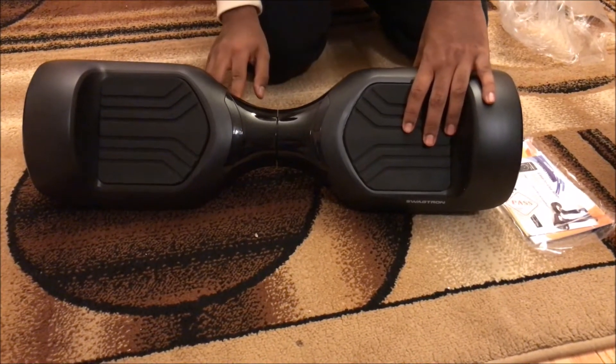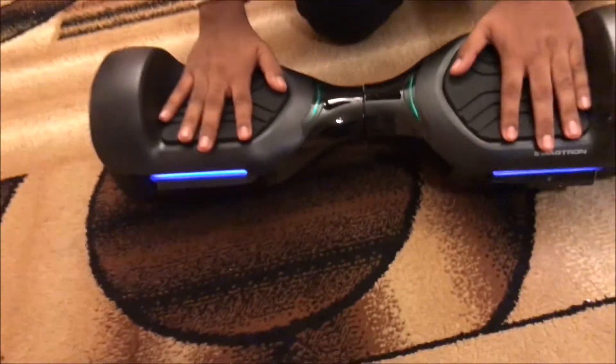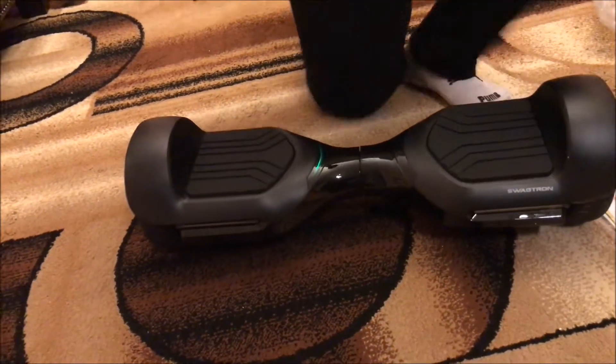Here is the Segway — let's turn it around and see how to power it on. There's a button right here, so you get it powered on. Let's try it.